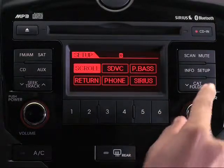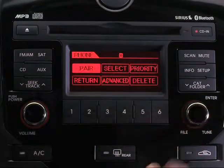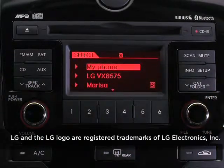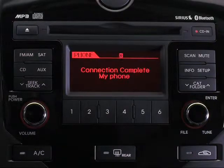Select phone by turning the tune knob, then press the tune knob to choose. Turn the tune knob to select and press it, then select the desired phone from the list on the display screen, and press the tune knob. The system will now connect to this phone. Once the connection is complete, your friend can use the system to make and receive hands-free calls.